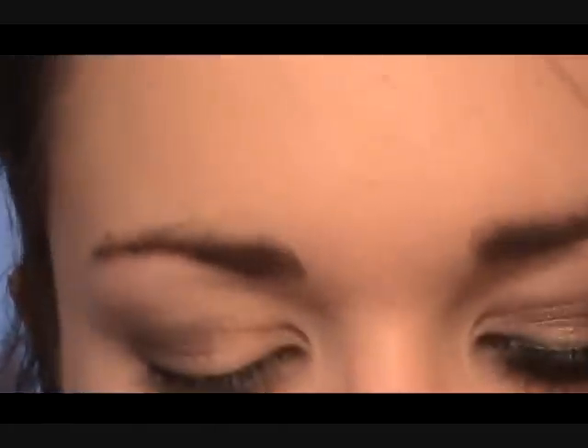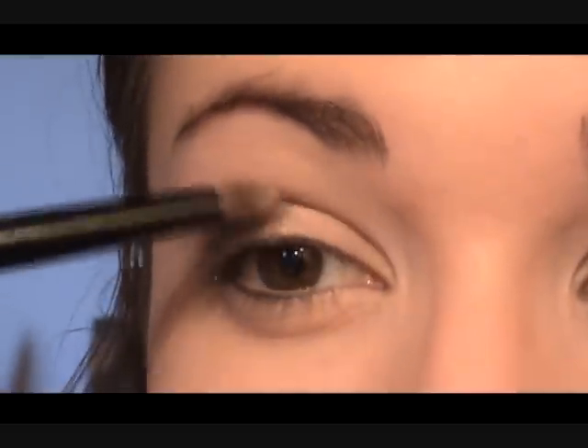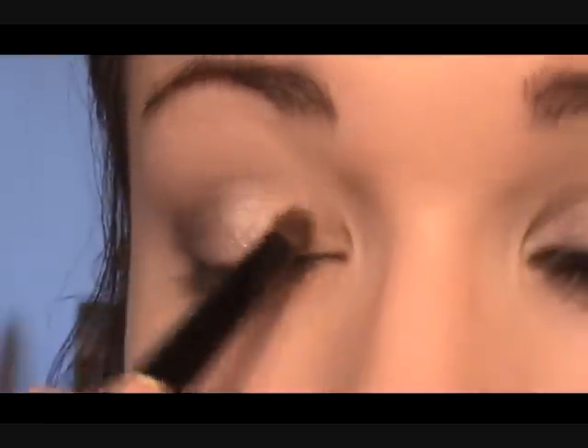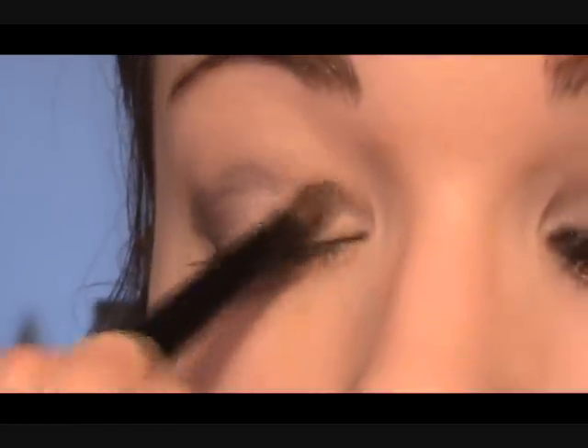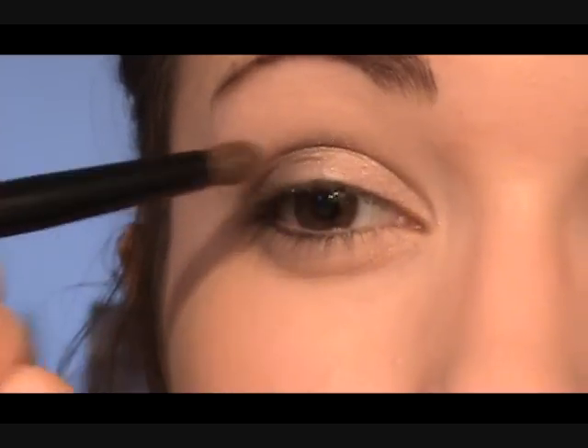Next you're going to take the medium-light shade — the golden brown. Take it onto the same brush, brush it off on the back of your hand, and place this right in here. You don't want to rub it because these have too much shimmer and it'll fall all over your face — so just tap it in like this. This is going over the rest of the lid. As the darker color goes up, this one sticks close to the lash line and goes in the opposite direction.